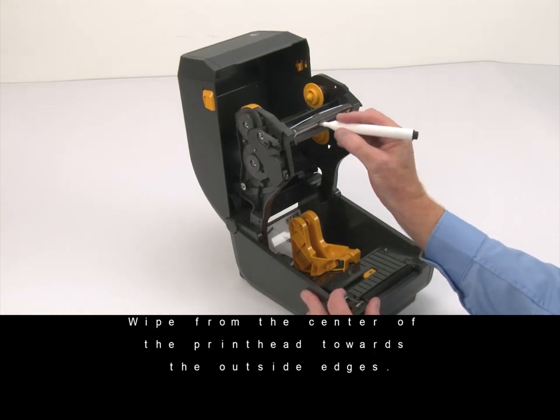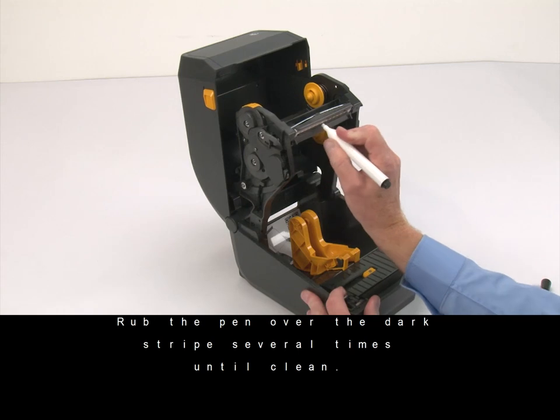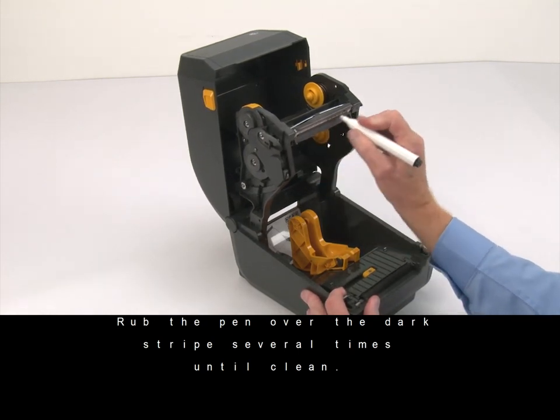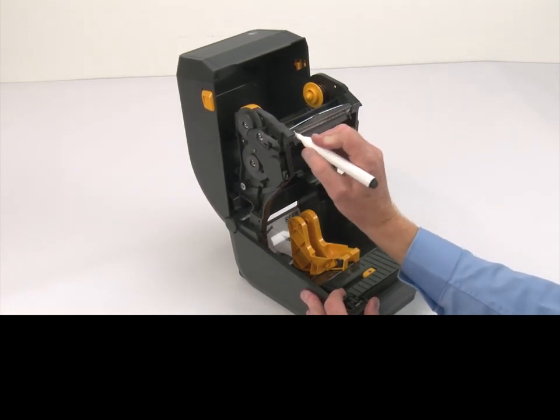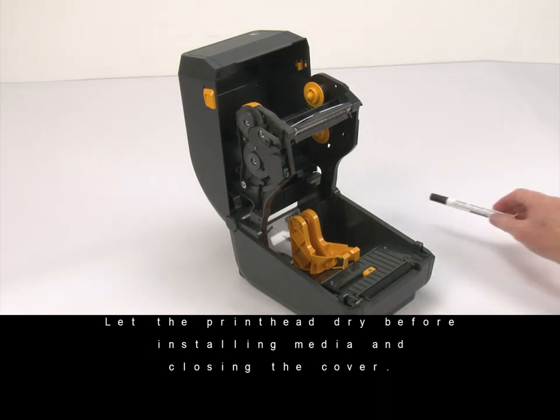Use an approved thermal printhead cleaning pen. Rub the pen over the dark stripe several times until clean. Let the printhead dry before installing media and closing the cover.